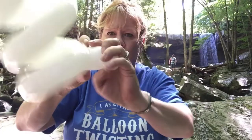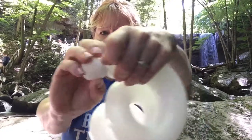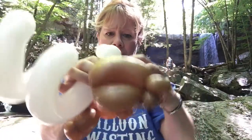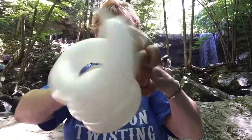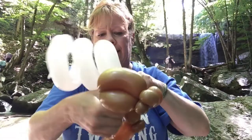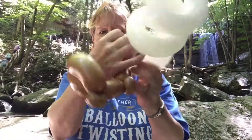Then take your spiraled one — your 260 — and you're going to twist off two one inch bubbles for the eyes of the hermit crab. Pull these up and turn this knot together. Then you're going to wrap it right on top of these two pinch twists, wrap it all around, and then tuck the spiral part right in the back of the head.